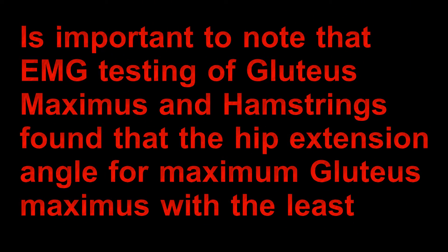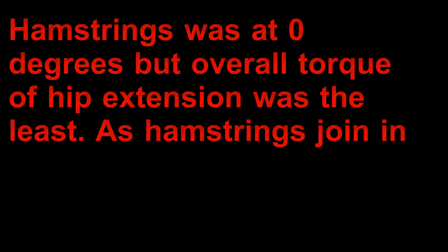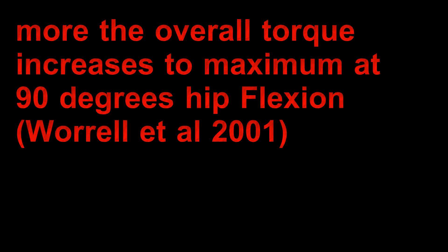It is important to note that EMG testing of gluteus maximus and hamstrings found that the hip extension angle for maximum gluteus maximus with the least hamstrings was at 0 degrees, but the overall torque of hip extension was the least. As the hamstring joins in, the overall torque increases to a maximum at 90 degrees hip flexion, according to Worrell et al., 2001.